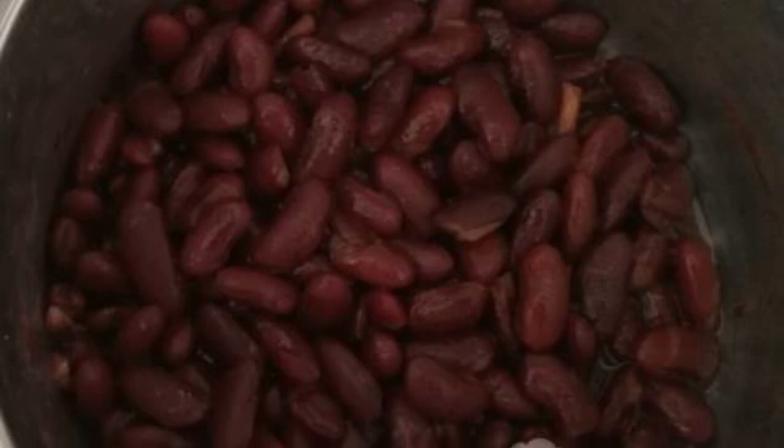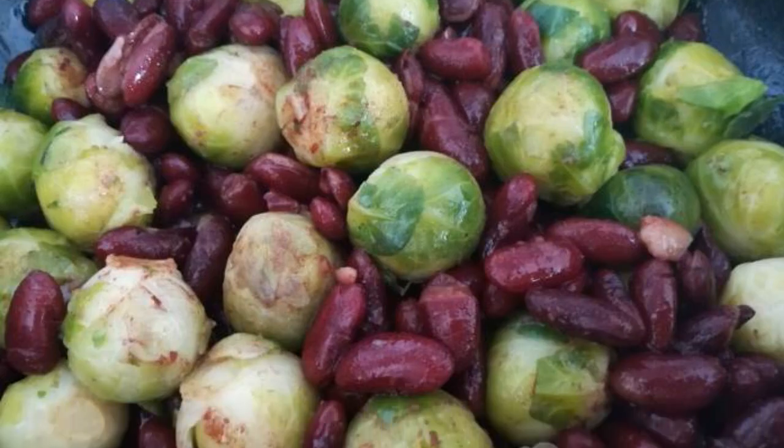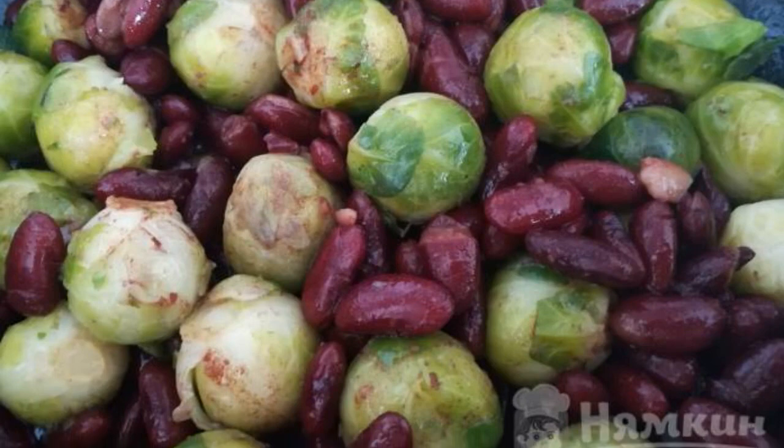Cook the beans until tender. Boil the cabbage. Fry the beans, cabbage, and chopped garlic in sunflower oil.